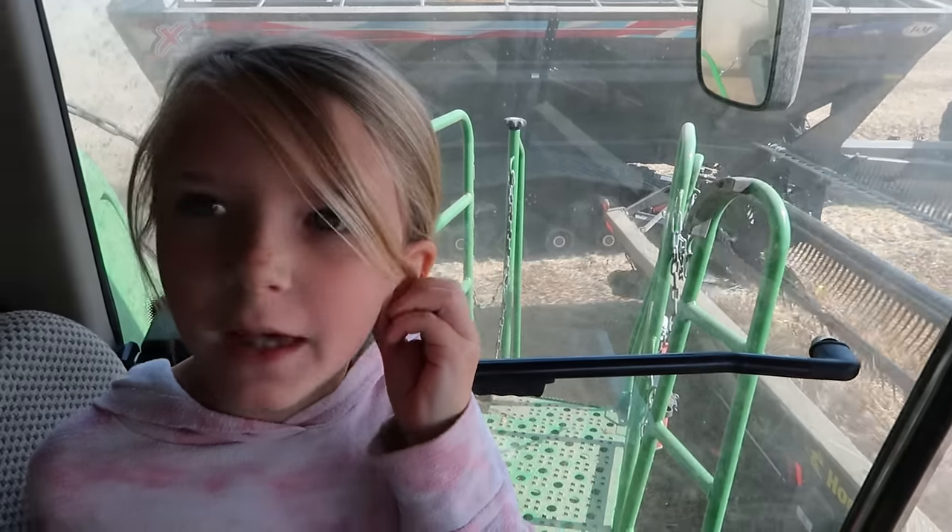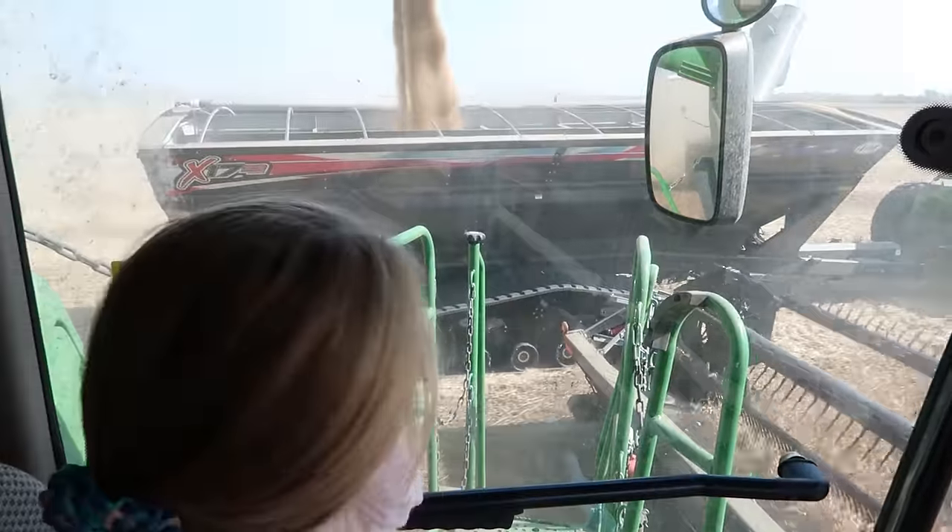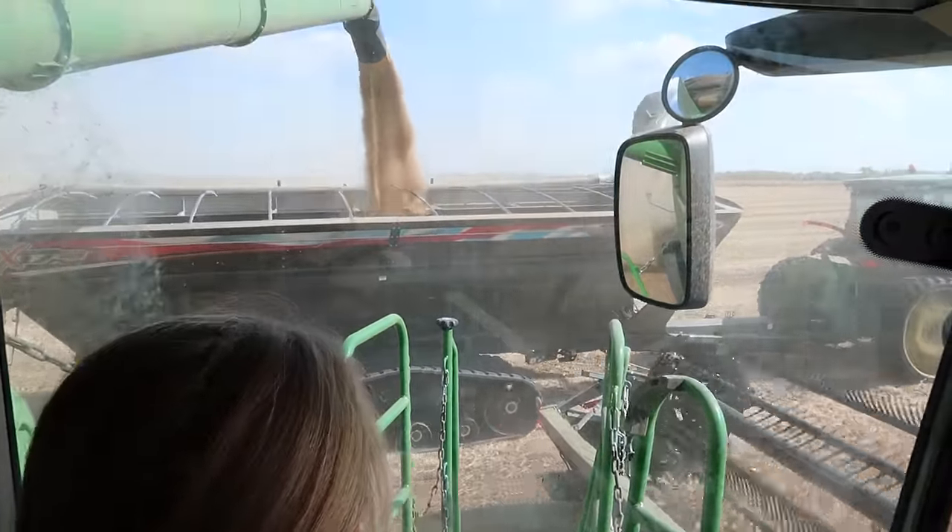Did you hear that? Yeah - those are calf beans. They're up above our head now - just a few of them that spilled over. I knew we were getting full.